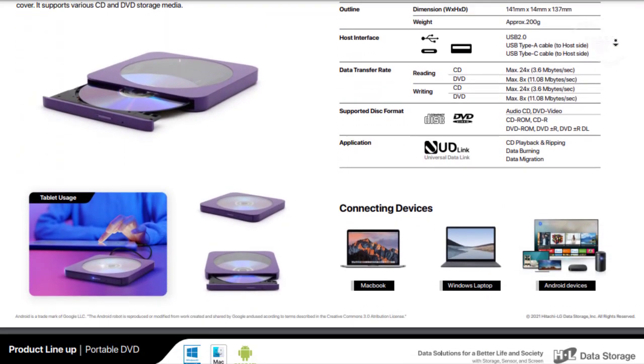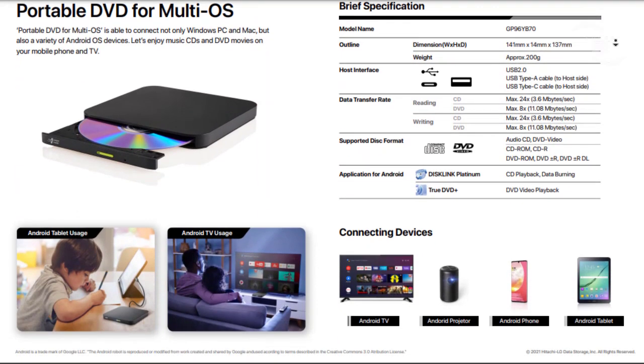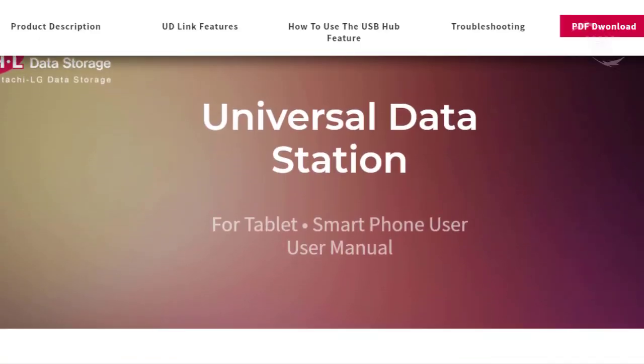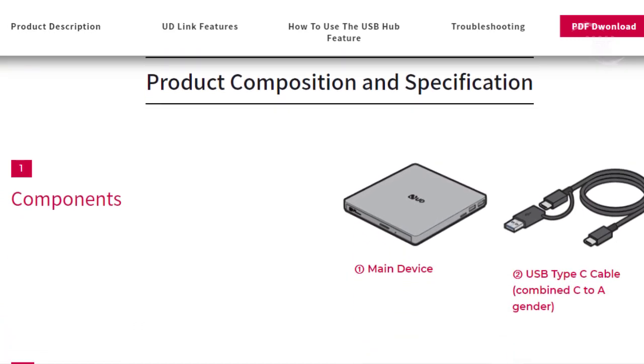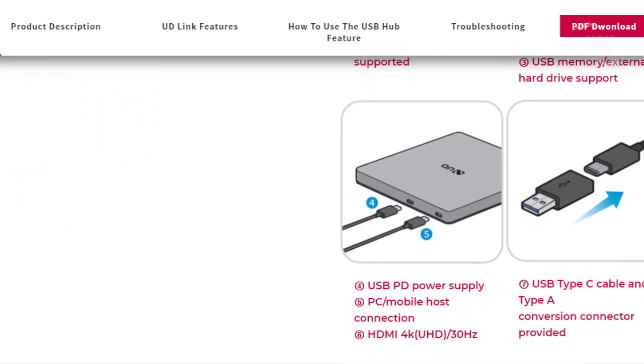Apart from the hardware, the UDS comes with a new powerful redesigned app that supports watching DVDs on Android-based TVs, tablets, and smartphones, as well as backup of your files to external media and much more. This product can play DVD on Android-based TVs such as Sony, Sharp, or Panasonic by connecting the USB-C cable included.